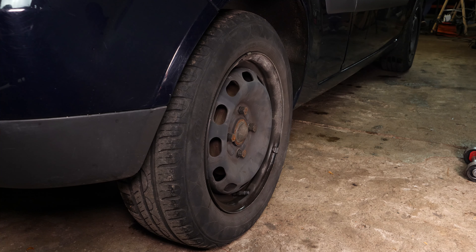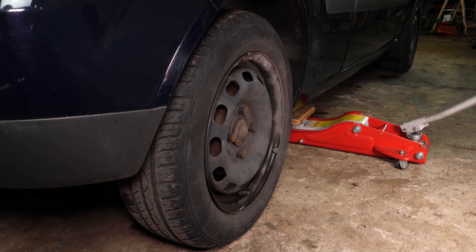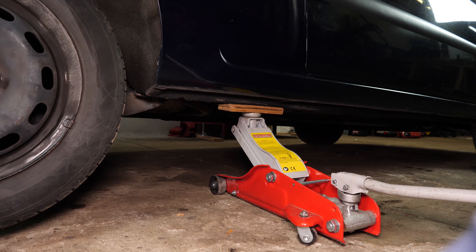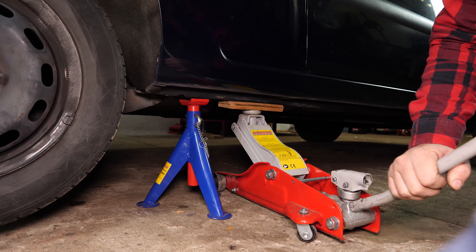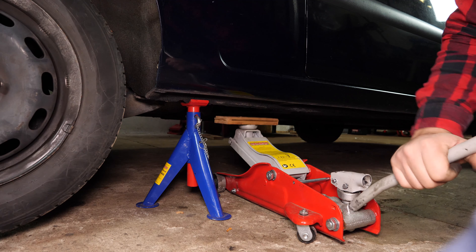Para cambiar el filtro de gasolina, tienes que levantar la parte delantera y trasera del coche del lado del pasajero para poder meterte fácilmente debajo del coche y acceder al filtro. Coloca el gato en la parte de atrás del coche, levanta esta parte y coloca el coche en las borriquetas. Te aconsejamos que veas el tutorial 'levantar el coche con seguridad' antes de realizar esta etapa.